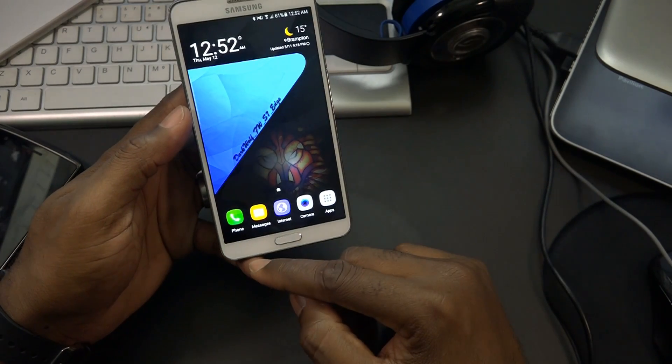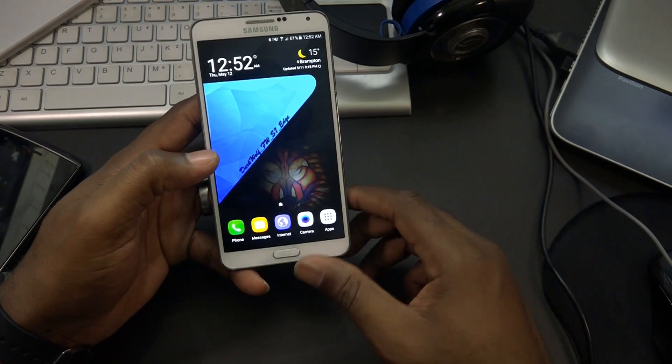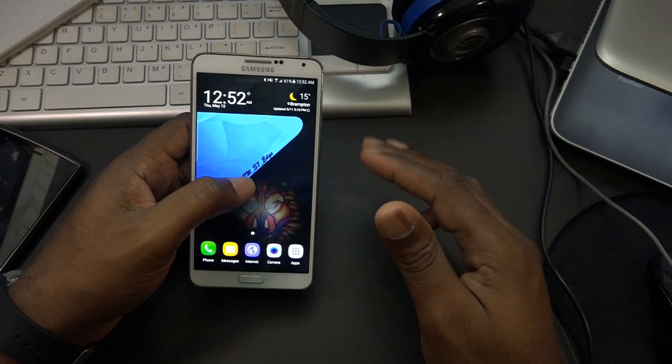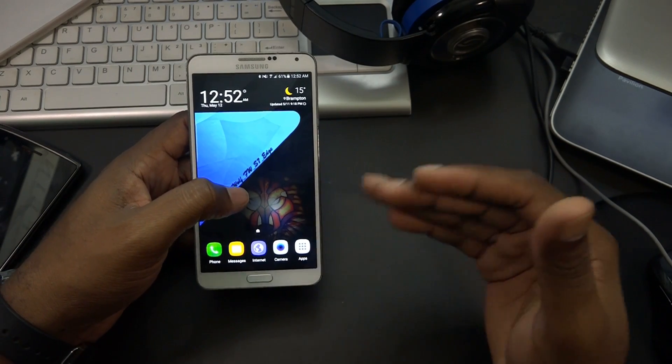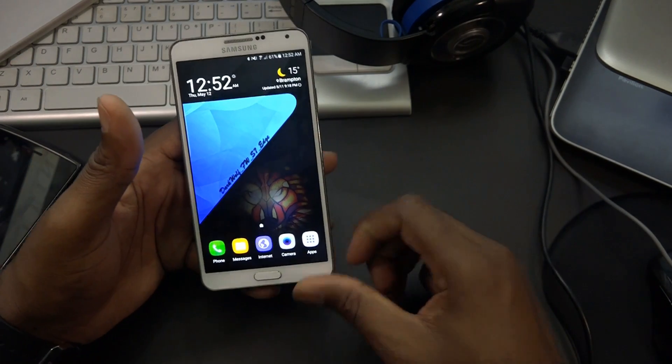The only gripe is that messages say failed on my end, but are received in a regularly timed fashion. It's not a big deal - as long as you don't freak out when you see failed, just check with the other party and you'll see that it does go through.